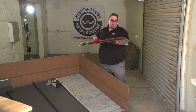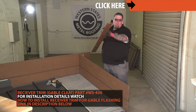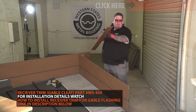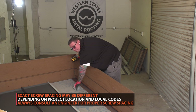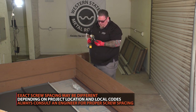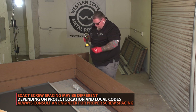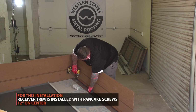The first thing we're going to do is attach the gable cleat, or the rake-to-wall cleat, so the last panel can go on. Keep in mind we're in Arizona — conditions in different states and locations have different requirements. Please follow the fastener schedule. In Arizona, we typically do 12 inches on center.